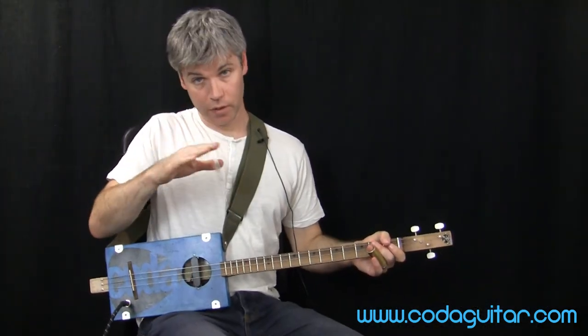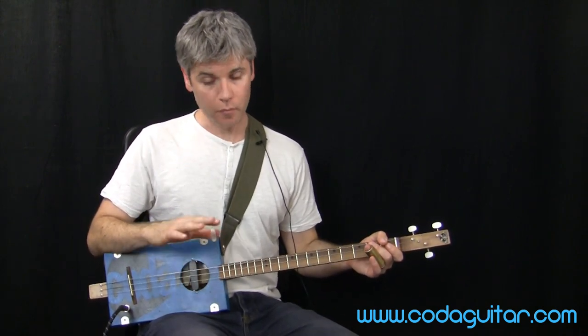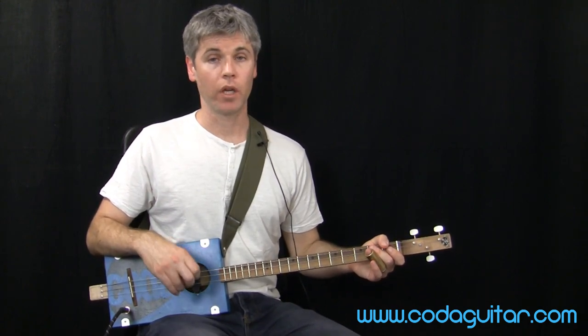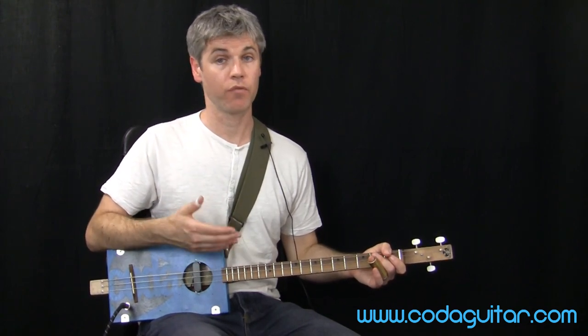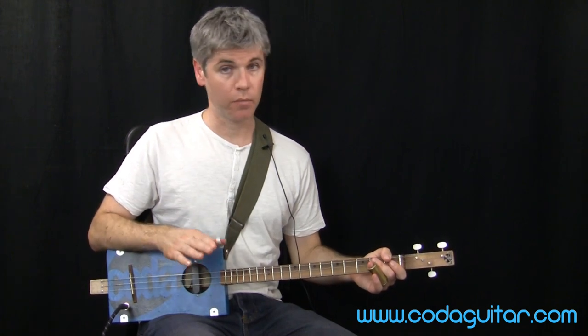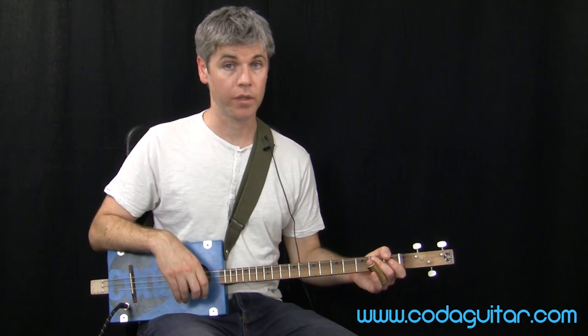Looking back at the video on finger-style patterns, you could try playing some of those with a swung rhythm as well. If you can play both straight and swung, those are the two main rhythmical feels we get in blues. I hope that lesson was useful — please check out the other videos on our channel, and I look forward to seeing you here again soon on Coda Guitar.